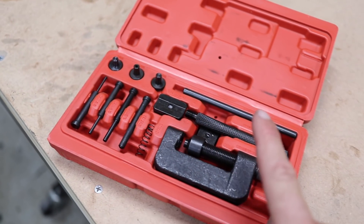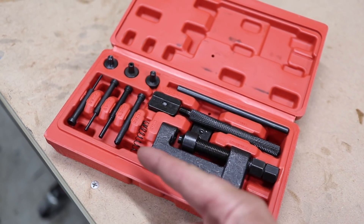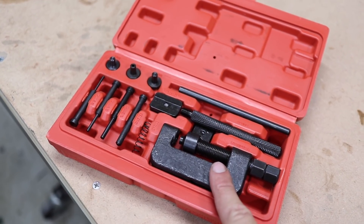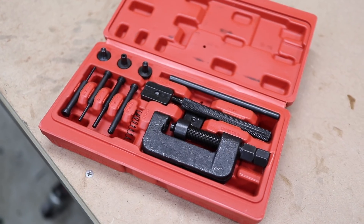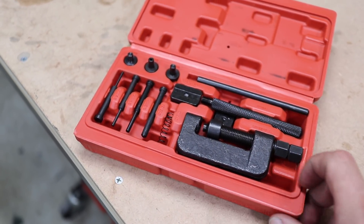It's just a matter of putting the right size pin in the back of this, pushing the pin out of the chain link, and then doing the reverse of that to put it all back together. Let's have a go at this and see if we can figure it out.